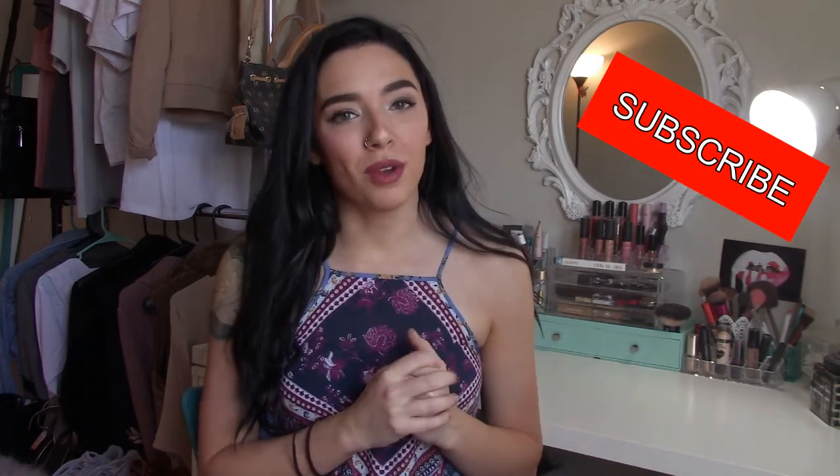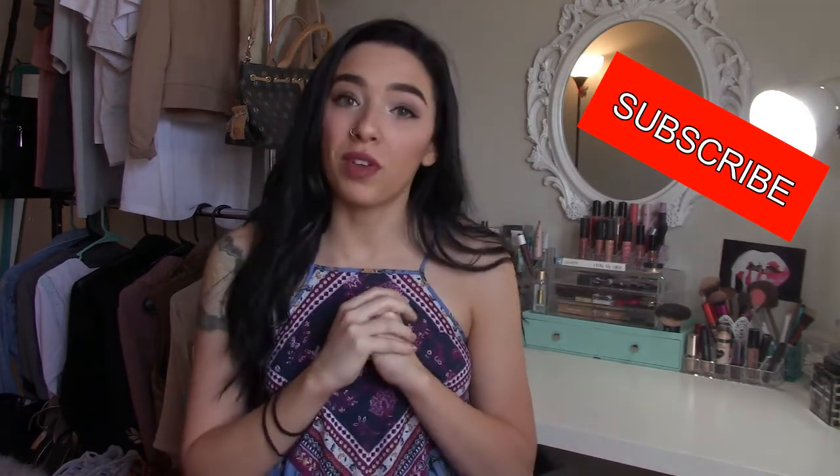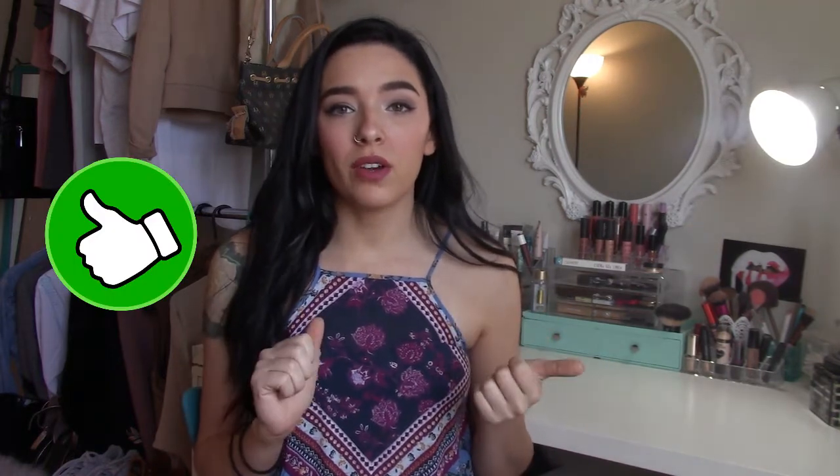Alright guys, so there you have it — that was my DIY on how to turn any plain, boring robe into a super cute blinged-out one, Victoria's Secret show inspired. I hope you guys enjoyed this. Let me know in the comments down below if you're going to try it out. And if you're not already, please subscribe to my channel — that would help me out so much. I'm trying to reach my goal of a thousand subscribers. Give this video a thumbs up if you liked it, if you like DIY videos, or if you want to see more DIY videos from me, which I do like to do on this channel a lot. That's it for this video. I hope you enjoyed watching it, and I will see you in my next one. Bye!